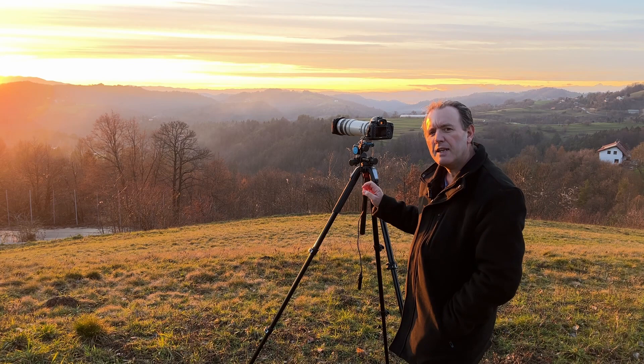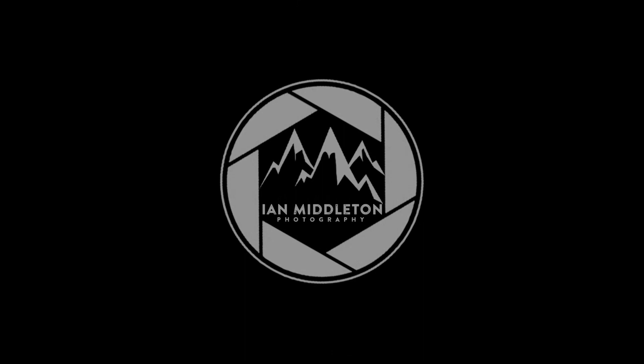In this video I am going to show you the benefits of using a telephoto lens when photographing at sunset.